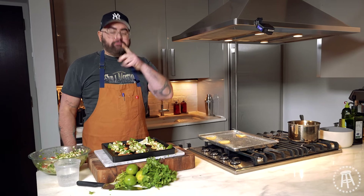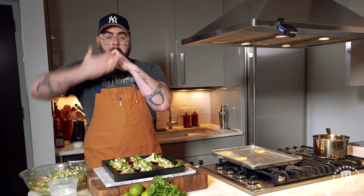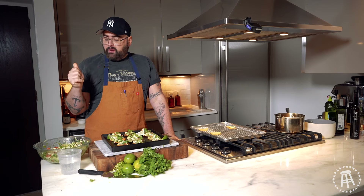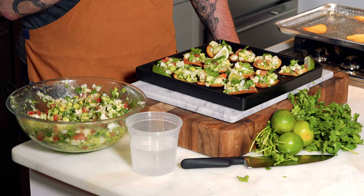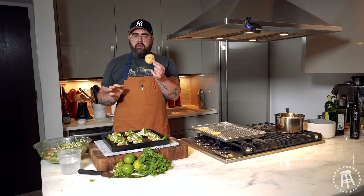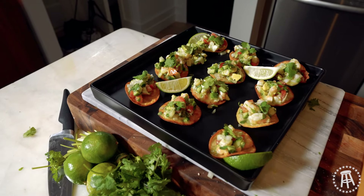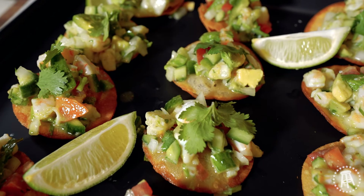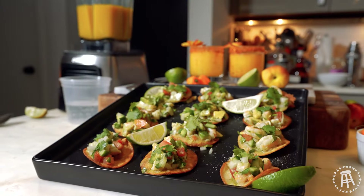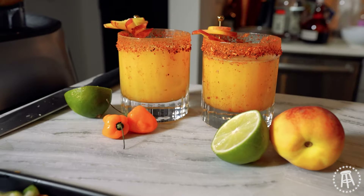We're getting this fresh crunch of the veggies. The white onion is just perfectly pickled. The creaminess of the avocado. The shrimp is just juicy and sweet. And that fresh, warm crunch of the salty tortilla that we just fried — this is why I love this. It's summer on a tortilla. It is bright, it's fresh, it's coastal. I feel like I'm on the beach in Mexico. Now we need a kiki cocktail to go with them.